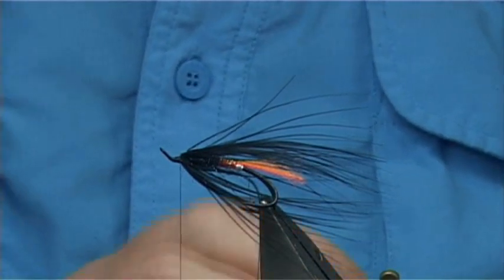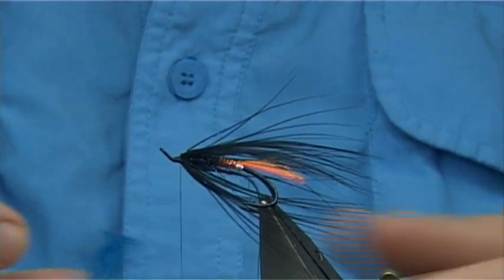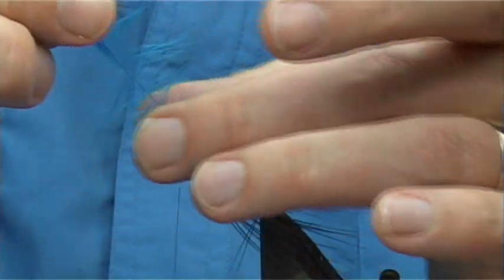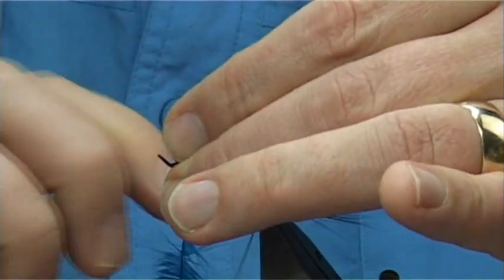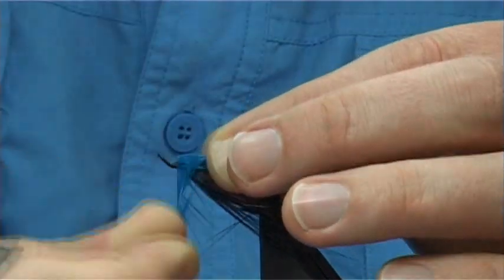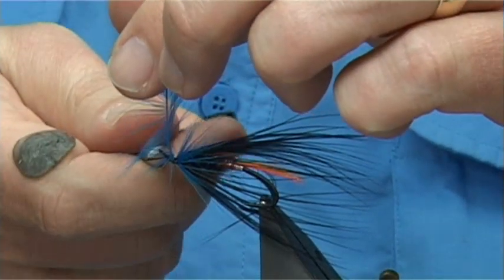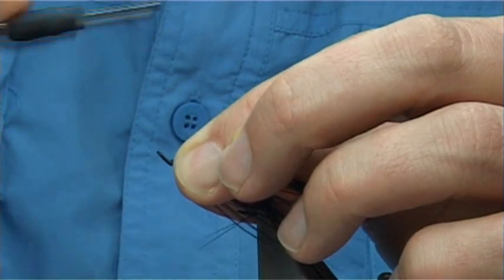Now for the front hackle, I'm going to use a Chinese cock — this is quite a dark blue, it's a kingfisher blue. You could use a lighter blue if you wish. Just take one of the hackles off, then tie it in by the tip. Fold it back, three or four turns down and three or four turns back up. Draw back the fibres. Trim away the excess — looking at about three to four turns. Cross your thread, 90-degree bend into the stem, trim away the excess. Wax your thread again, make sure there's plenty of wax on it.